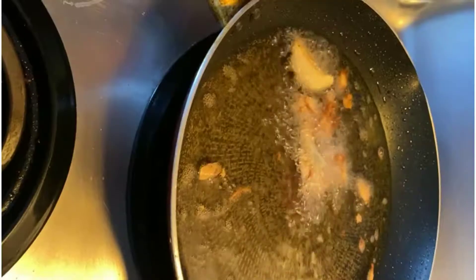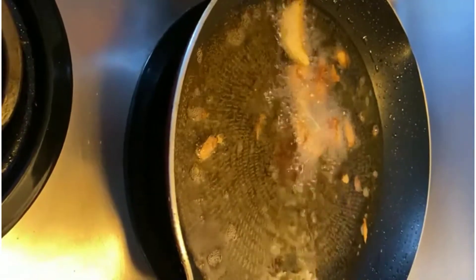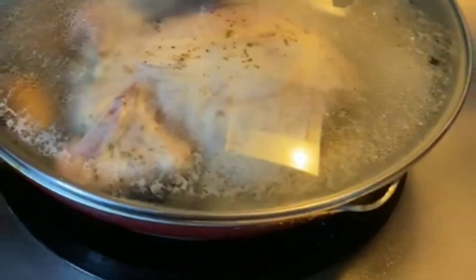The next day, we have about two cloves of garlic in the oil. You're going to want to cover this so that the heat can go through the garnet hens to get them cooked while they're frying.